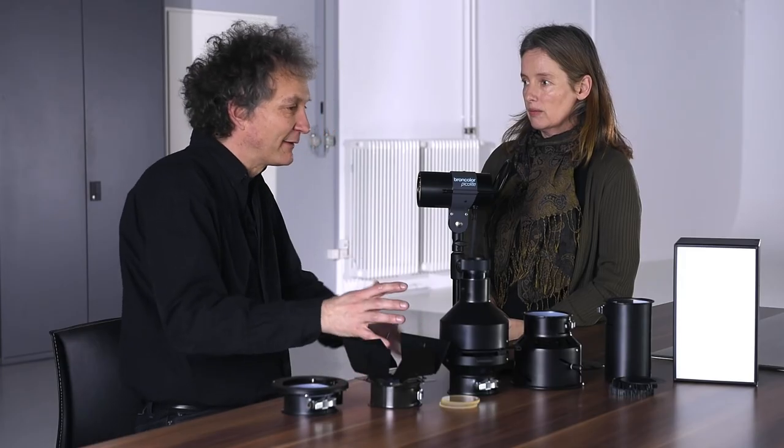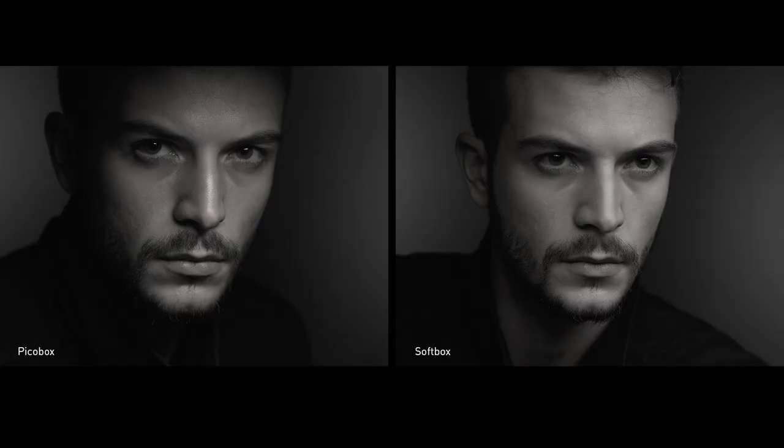If I had shot the same portrait with just a standard softbox, what would have been the difference? I did a comparison — you can look. Of course, it's much softer. It doesn't have the same dramatic effect like the picobox. I see a big difference.